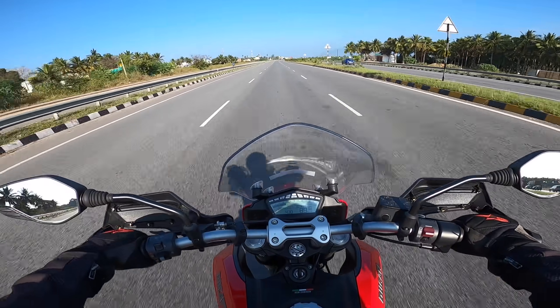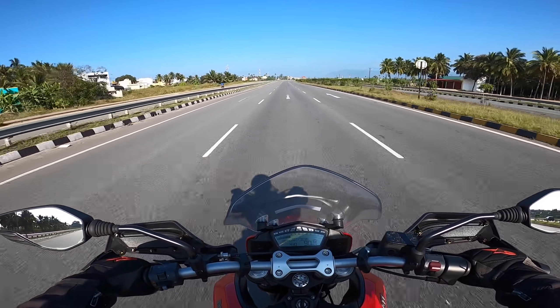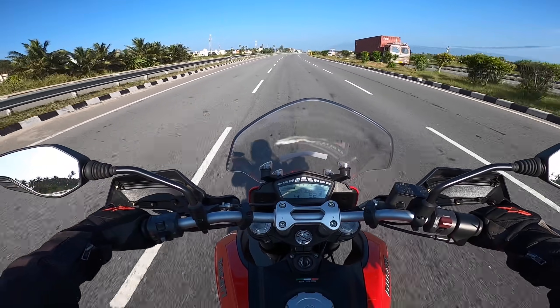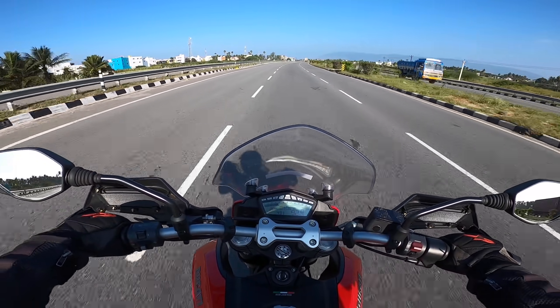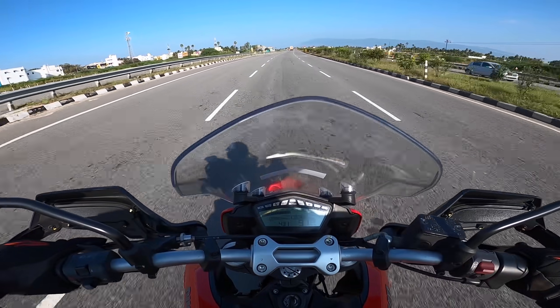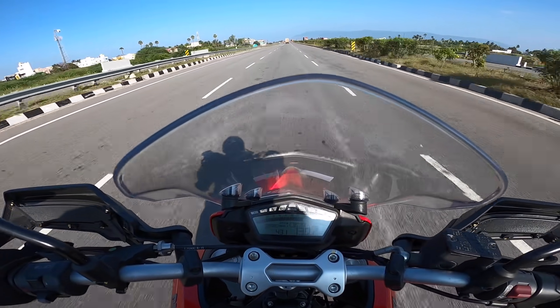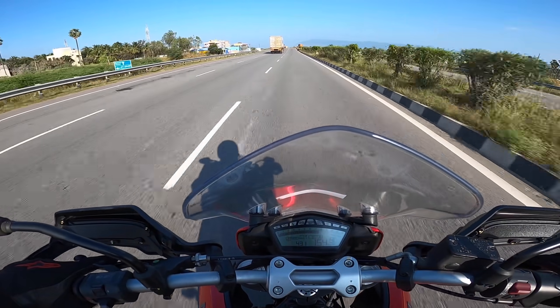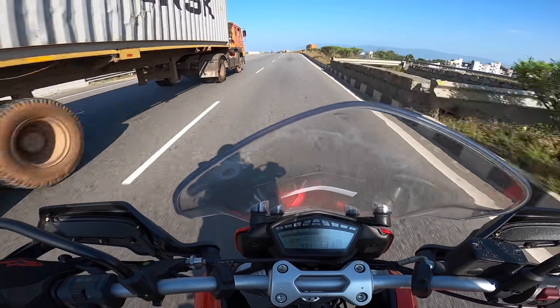That's why we have a review of the Hyperstrada 939. You can check out the video. Show some love in the form of likes and comments. See you in the next video. Until then, bye-bye.